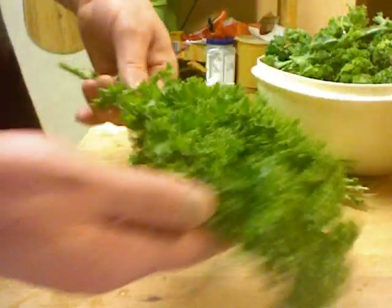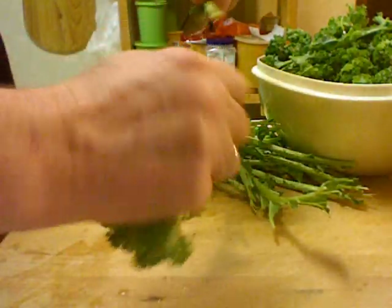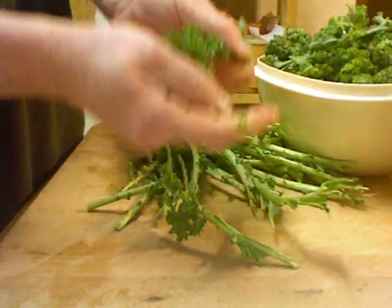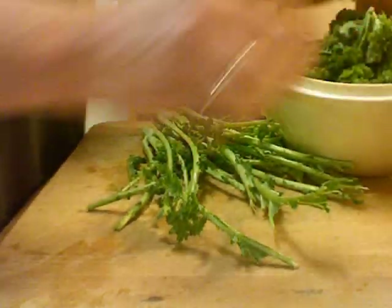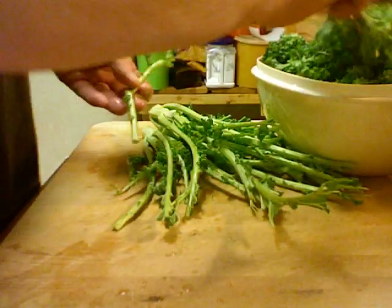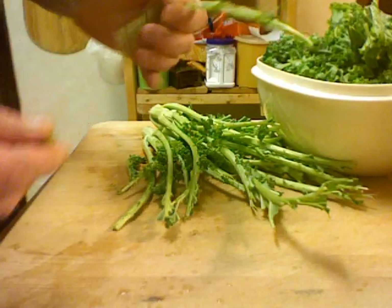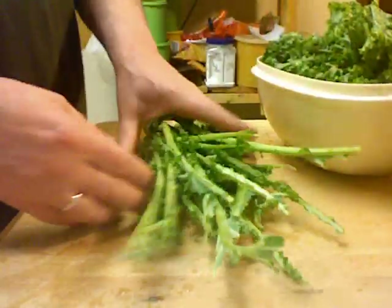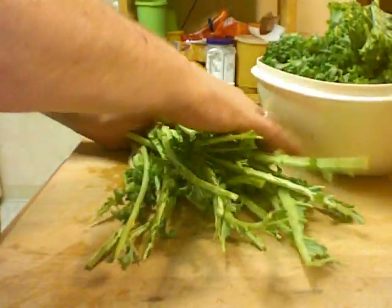For the kale I'm using in the soup, I'm pulling off the leaves, breaking them into one or two-inch pieces, and taking the bottom stem off. Then I'm going to take all these stems and chop them up fairly fine.